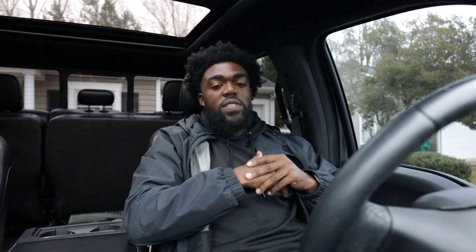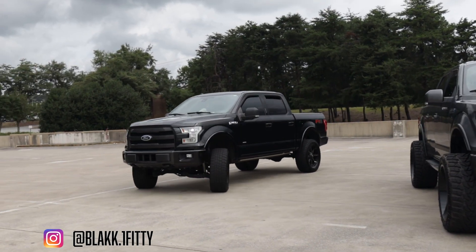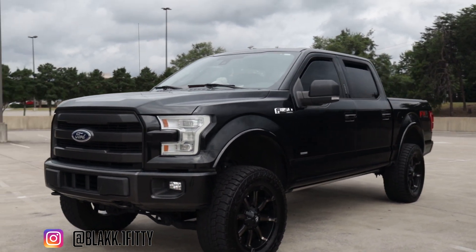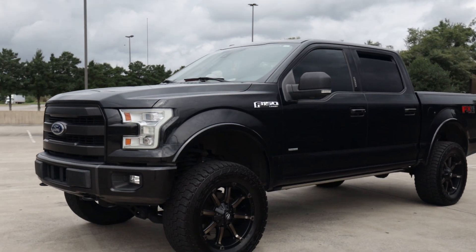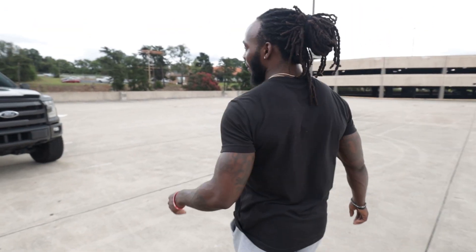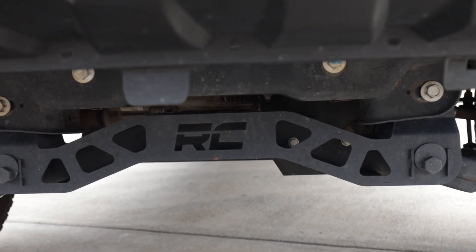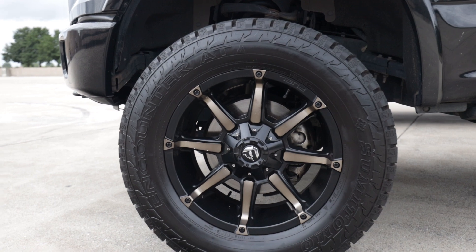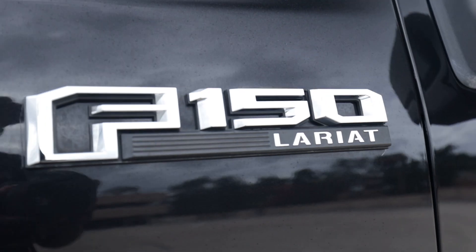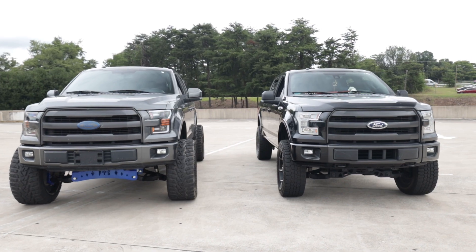So this next truck you all have seen on the channel before, probably a few times — is my bro Titus. He has another black 3.5 EcoBoost F-150. He has a 2016, I believe. We're going to try and get him on the channel again sometime soon. He's on the 6 inch Rough Country lift on 20 by 9 or 20 by 10 — one or the other — on 35s. And for his Rough Country lift, he has the strut instead of the spacer.